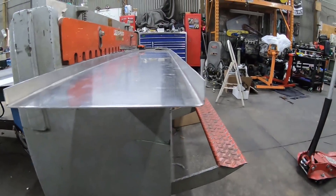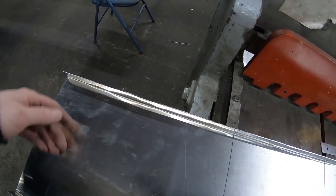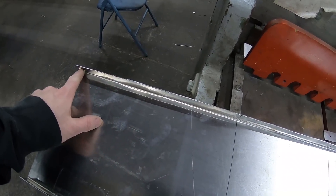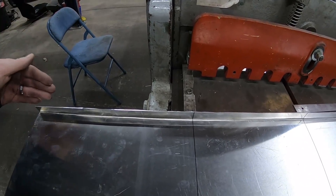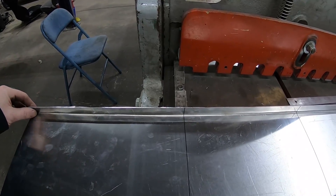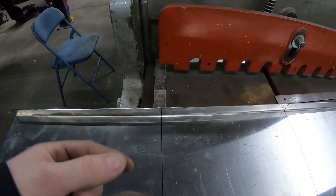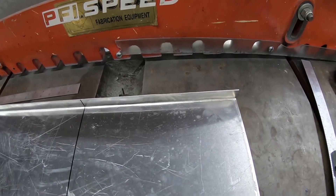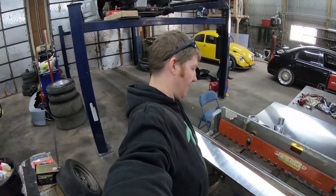One side still needs to allow the batteries in and out, so three-quarters of an inch is too much - we're going to trim this lip down to a quarter inch. For the lid I'm going to put some window or door seal foam, so I just want a little bit of an edge for that foam to seal against, because we have to have a sealed battery box per NHRA regulations.